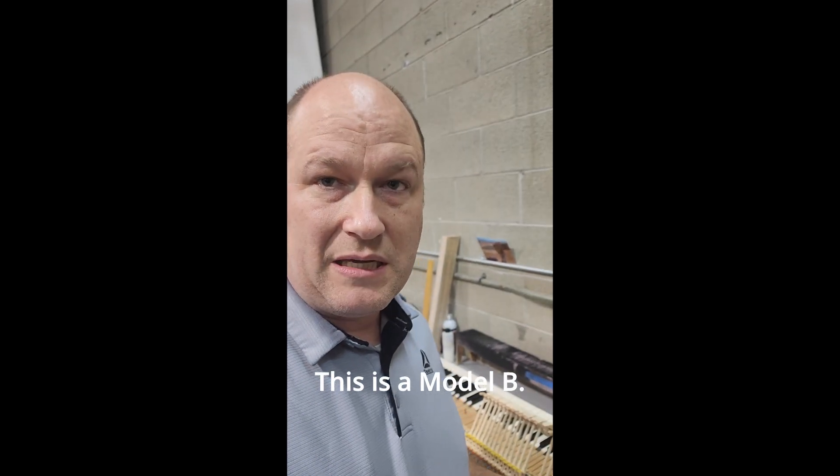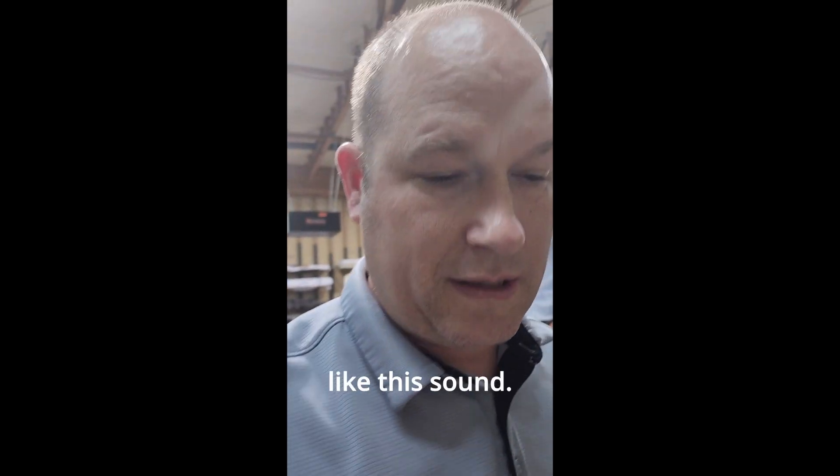This is a Model B. It's actually a really nice sound — I really like this sound. But what is this notching here on the tails?